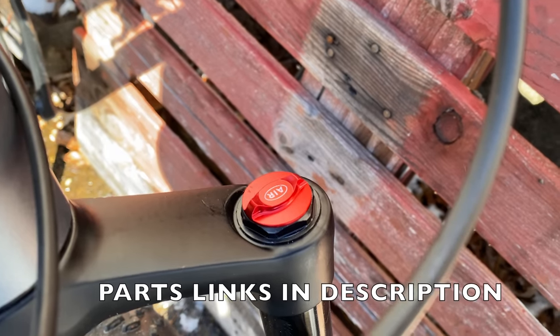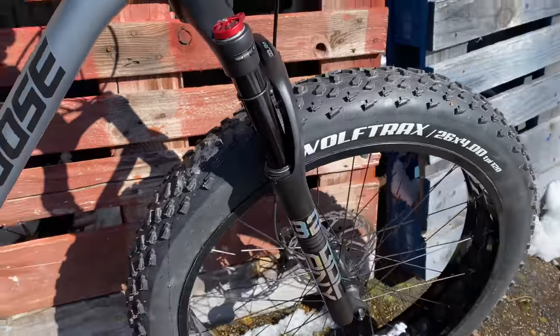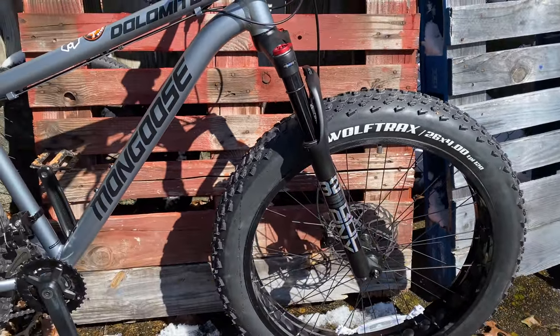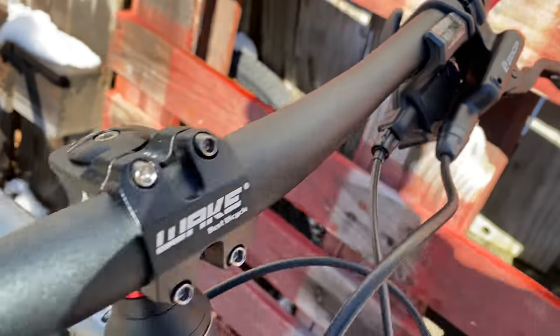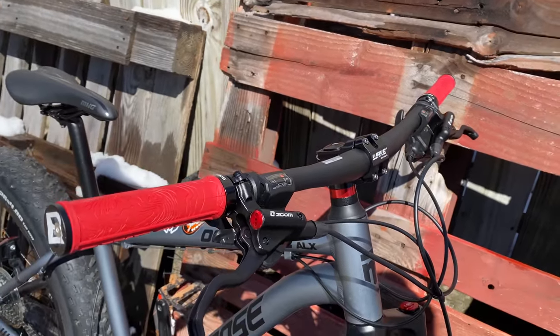In a previous video I added a few things, like a new air fork. This is a budget air fork, but it replaced the ALX's rigid aluminum fork, and so far I've been happy. Another previously added upgrade: the hydraulic disc brakes — budget friendly and more bike. Today, I've added a little more to the ALX to make it even better.